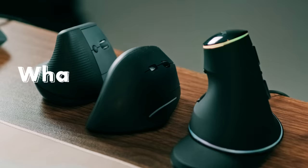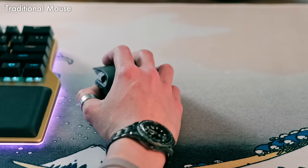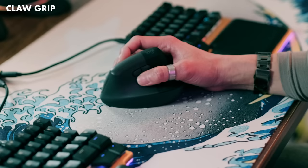But first, let's answer the question: what's the purpose of a vertical mouse? What's wrong with conventional mice? Vertical mice are designed to avoid hand pronation by putting your hand in a neutral angle — like when we sleep, walk, or catch a ball. They also help reduce unnecessary wrist movements, although that also depends on how you grip it. Some people have a claw grip and move the mouse with subtle finger and wrist movements. Others have a palm grip which reduces wrist movements; instead, you move your arm to move the mouse.